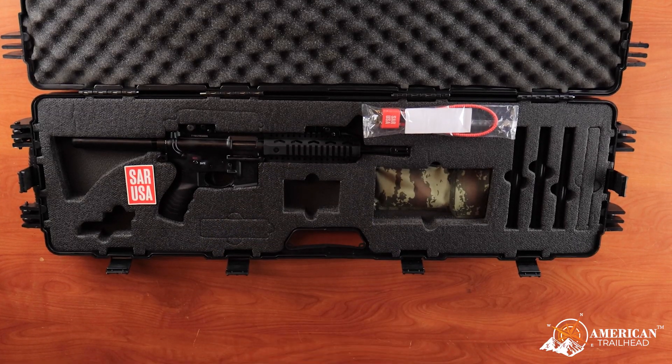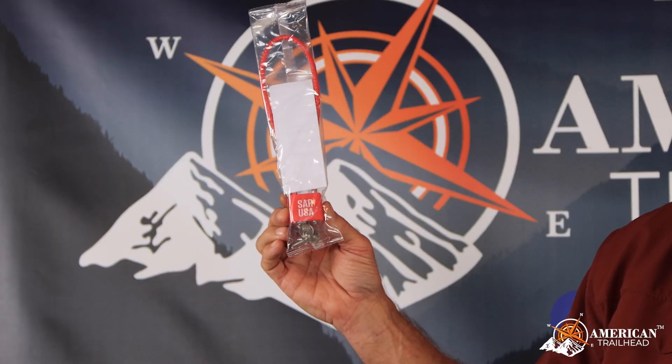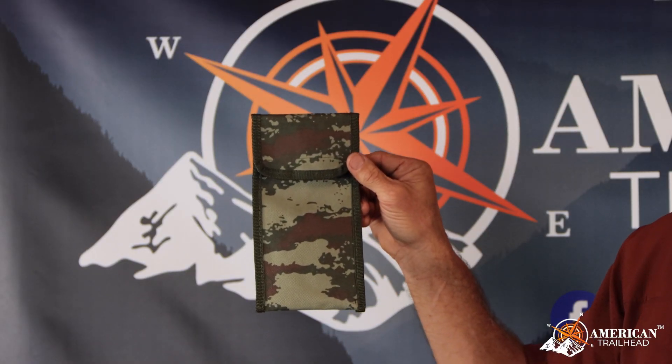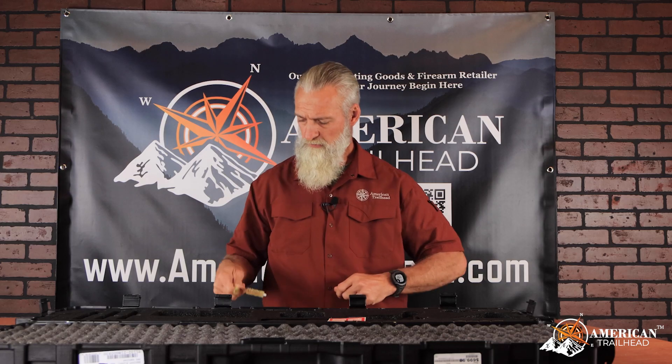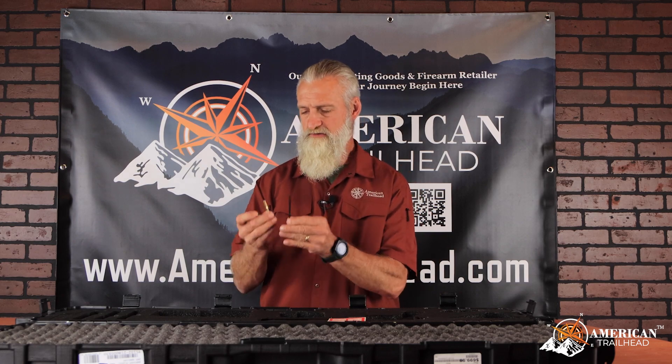So let's go ahead and get back into what has come to us. Standard SAR 109 User's Manual, SAR USA weapons lock, and this comes with a very nice cleaning kit that you can attach to a belt or a pack. Two bore brushes — one nylon, one looks like brass — then we have four cleaning rods, two bore wipes, and your bore snake. Very nice feature.